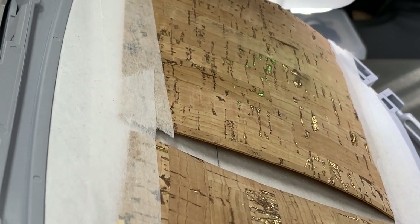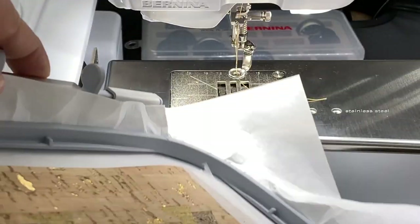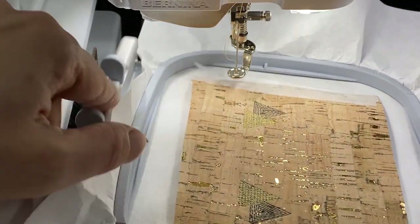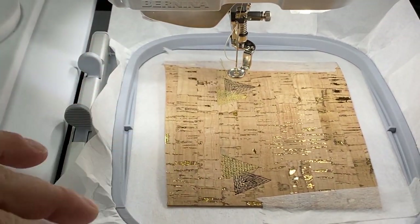I've taped some cork onto the backside now, and now I'm going to turn this over and we're going to stitch our final color. I chose a little silvery color for our final color, so I'm going to rethread.